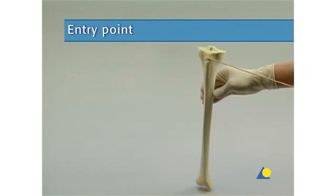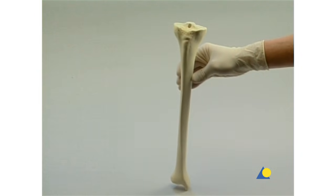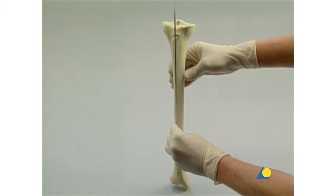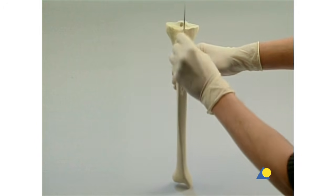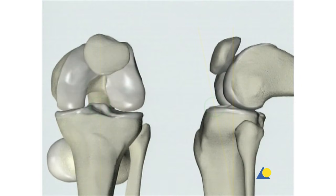The entry point is decisive for the position of the expert tibial nail in the medullary canal. This position is most important for correct fragment alignment of proximal and distal metaphysial fractures. In the AP view, the entry point is in line with the axis of the medullary canal and with the lateral tubercle of the intercondylar eminence. In the lateral view, the entry point is at the ventral edge of the tibial plateau and in line with the medullary canal.